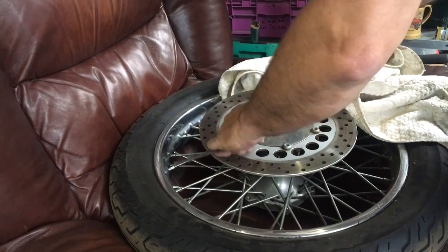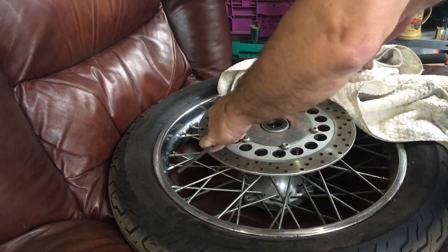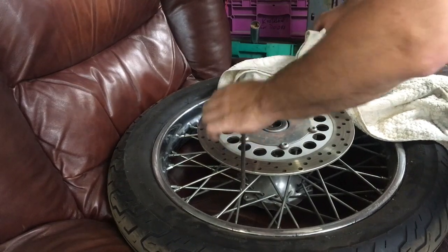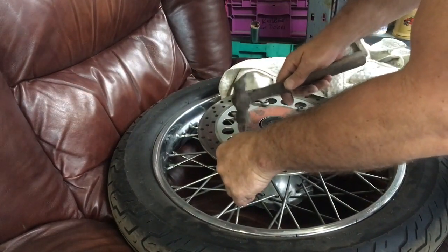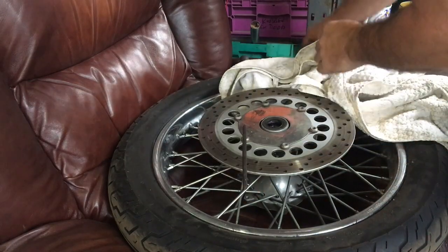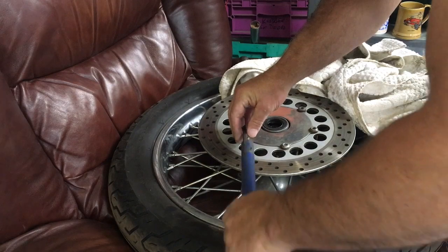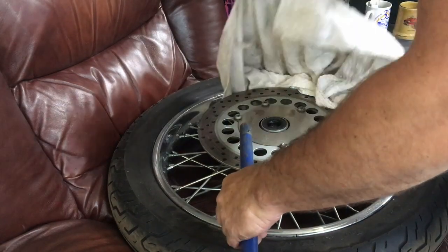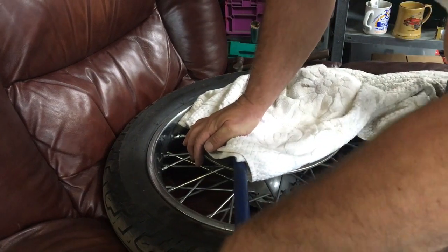One more time. A nicely finished end to the allen key — just tap it home so it's absolutely at the bottom of the socket. Put an extension bar on here — this is a jack handle. Just to protect myself. Ready.